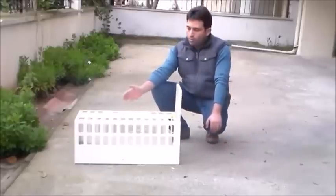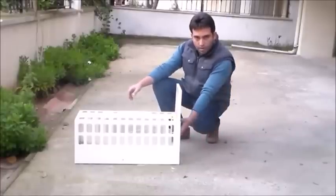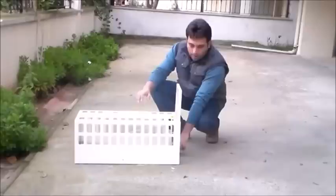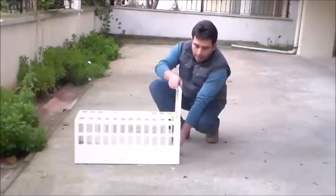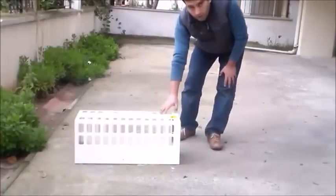Kediyi yakalayabilmek için kedinin yiyebileceği türde bir yem koymamız gerekiyor. Bu yemi koyduktan sonra, kedi bu açıklıktan içeri girecek. Ve girdikten sonra, buraya bastığında, uç kısmına geldiğinde kapak hareket edecek ve şu şekilde kapanacak. Temel çalışma prensibimiz bu arkadaşlar.